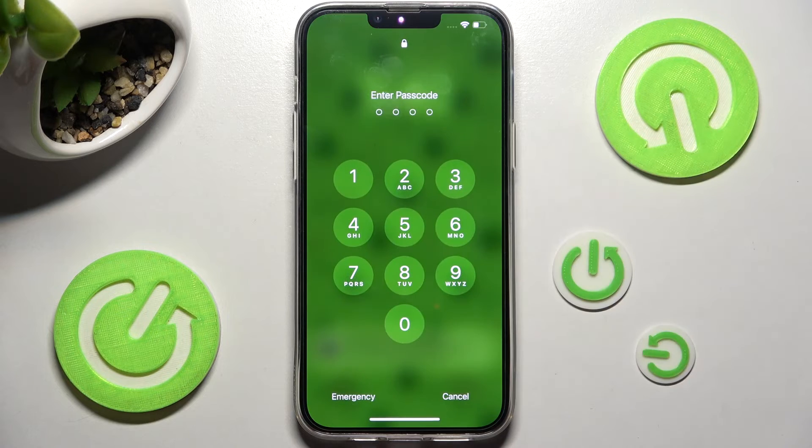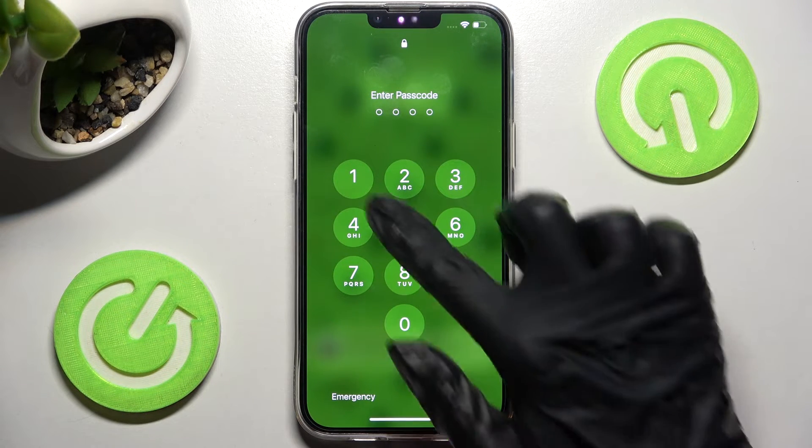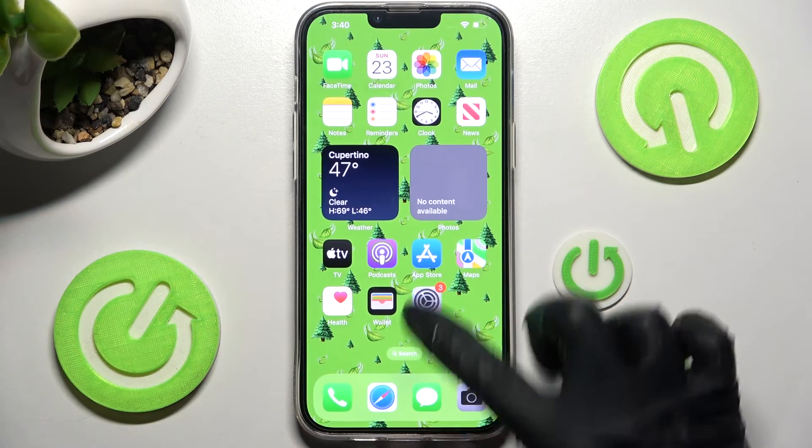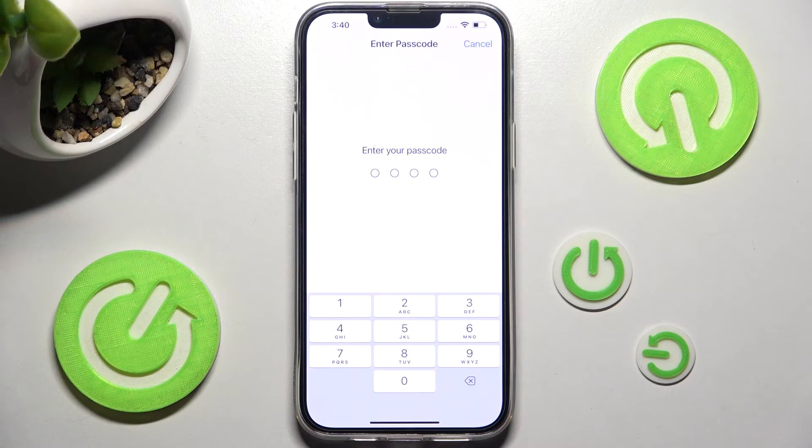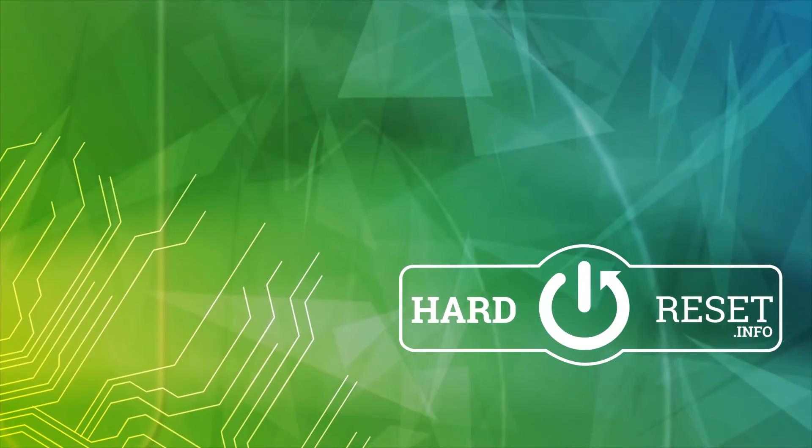Now when I swipe, as you can see, passcode is now required. Thanks so much for watching. If you enjoyed this video, leave a like, comment and subscribe. Bye.